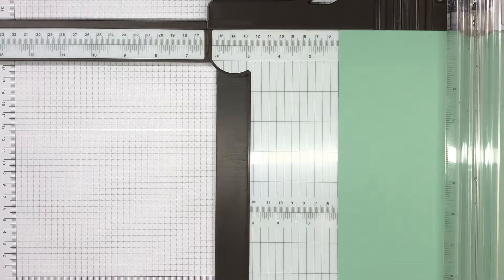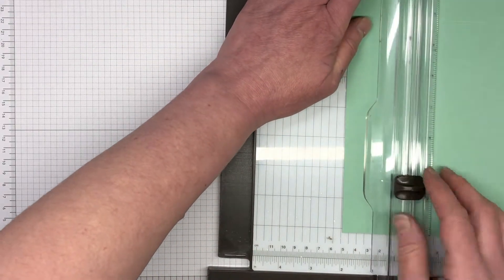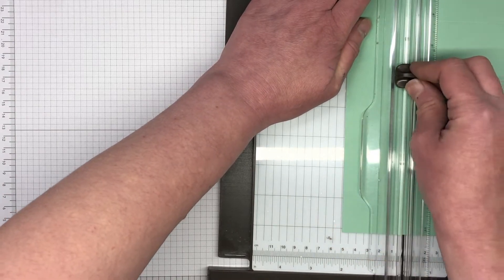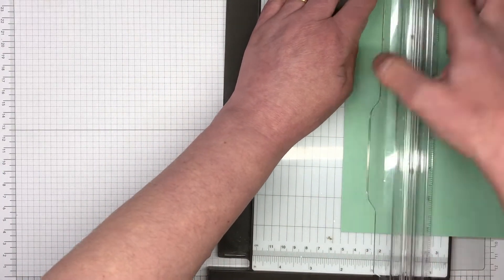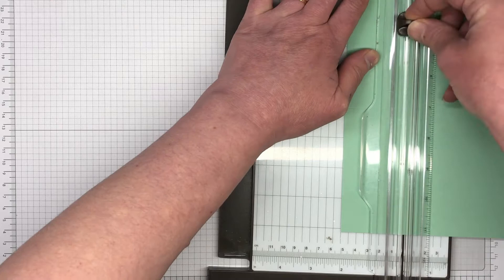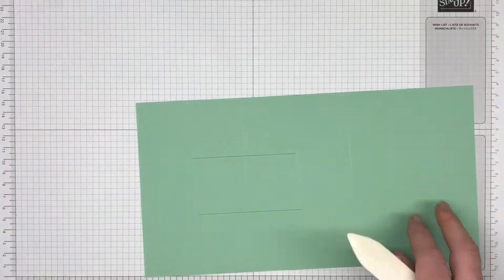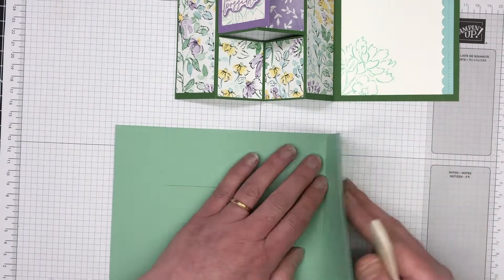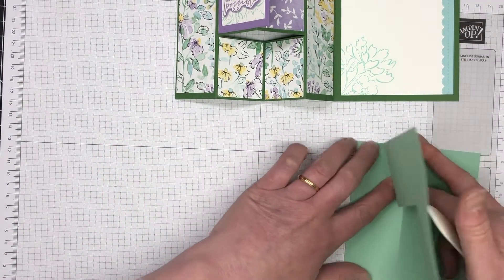Don't worry about the measurements — they are over on my blog and there is a link to that blog post in the description of this video. On the five and seven-eighths side we're going to score at the two-inch mark and cut between the second and third score line. That creates the little pop-up feature. We turn it around and do the exact same thing on the other side, so you end up with two little slits in the card base. Then fold on all those score lines — use your bone folder to get nice crisp lines.